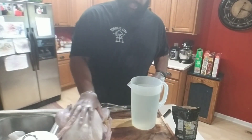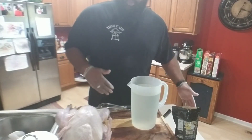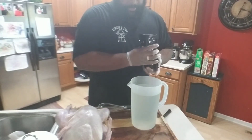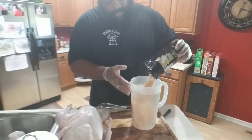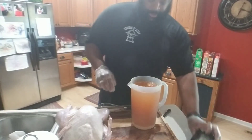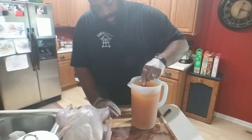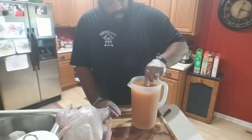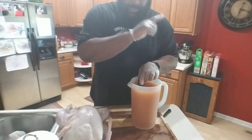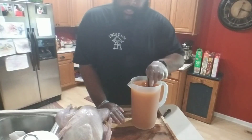We have our turkey rinsed off and wiped down a little bit. It's going into a brine so it's not really going to matter. We have our gallon of water and our Birdbath Brine — man, that smells good. You want to mix the whole entire packet into a gallon of water, whisk it up, and then add that to our loadout bucket. I'll leave links to the loadout and the brine in the description.